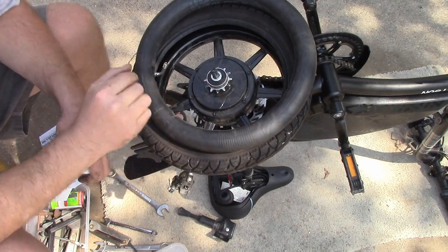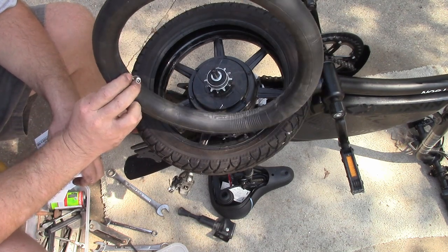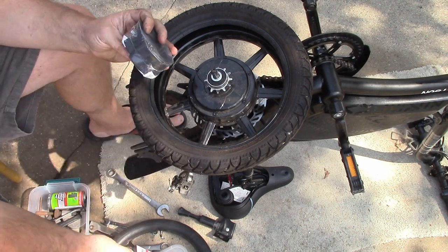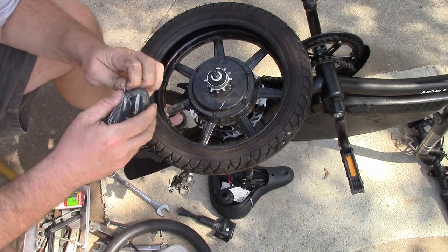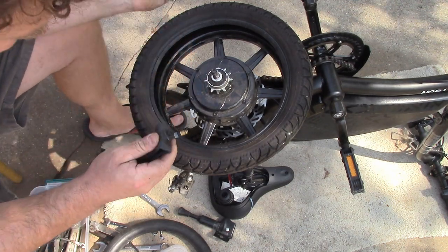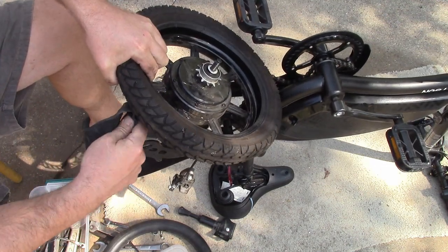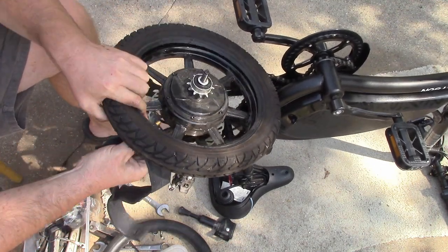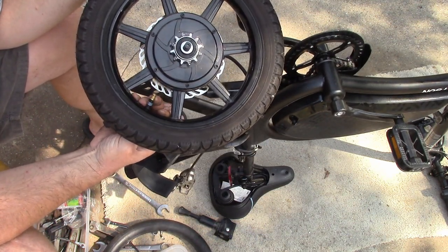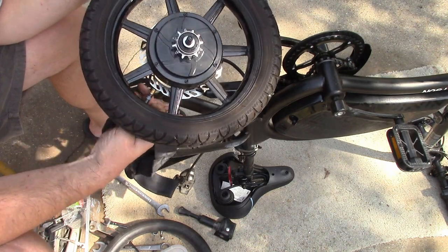One thing that's nice about the tube it came with is it has this bent Schrader valve, so it's easier to put air into. These replacements just have a straight one. I don't know how that's going to look when it's all said and done — how much space is it going to have? I'm going to just shove that in there and take a look. That will be a bit of a hassle, especially for a bicycle pump, but that's what we're doing.